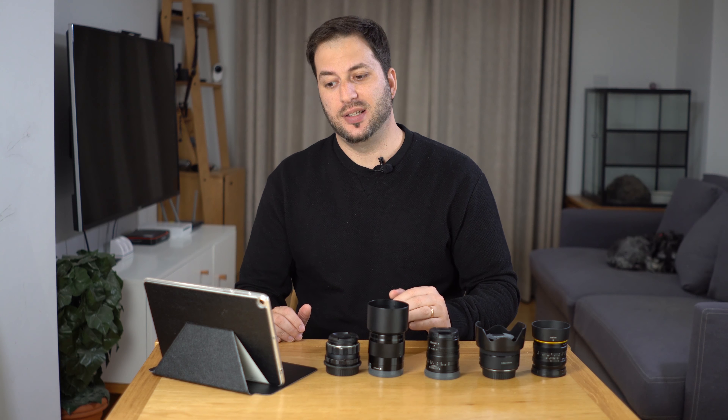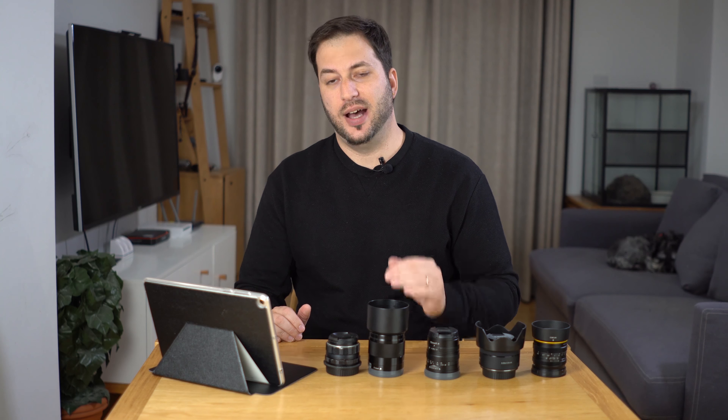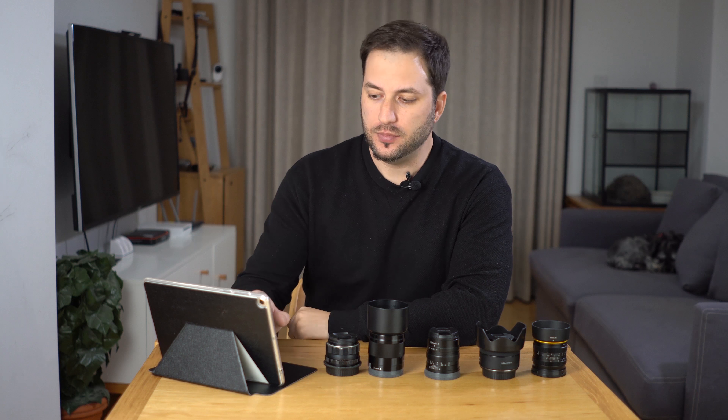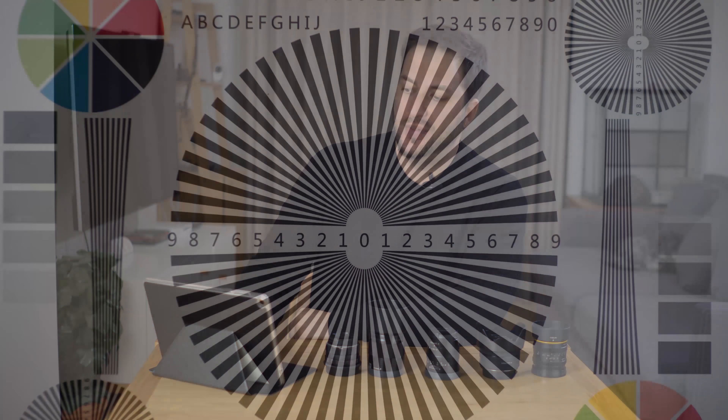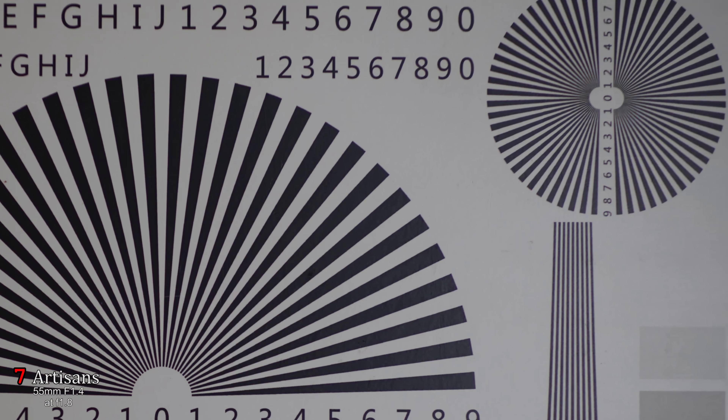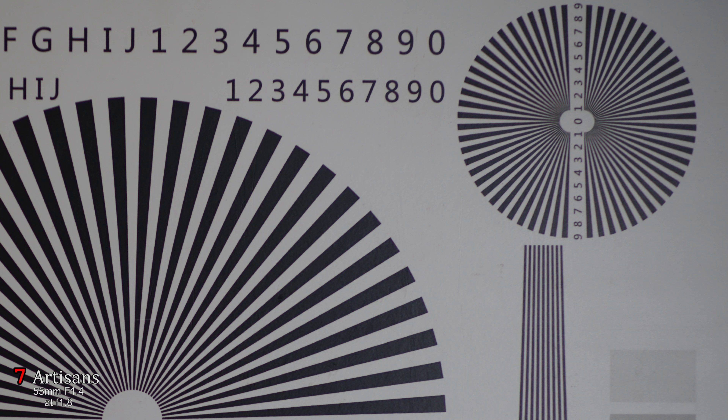I shoot all these lenses at a minimum aperture of f1.8 so we can compare them evenly. First, the 7 Artisans at f1.8: it is very sharp at the center, and when we go to the corners it remains pretty sharp. It is a little bit softer than the center but pretty good, with very good contrast and very little chromatic aberration.